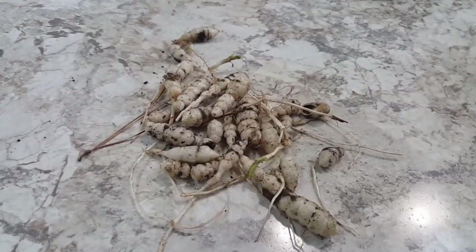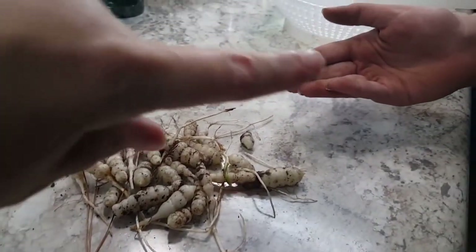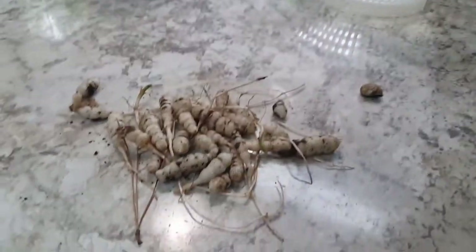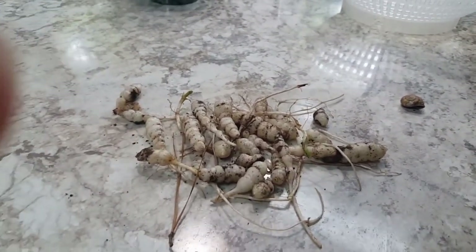Wait, those things are actually really good. All right, so this is their haul of Florida betony, or rattlesnake weed — and a random snail shell. You guys need to take the vegetable scrubber and wash these, and then you can eat them.